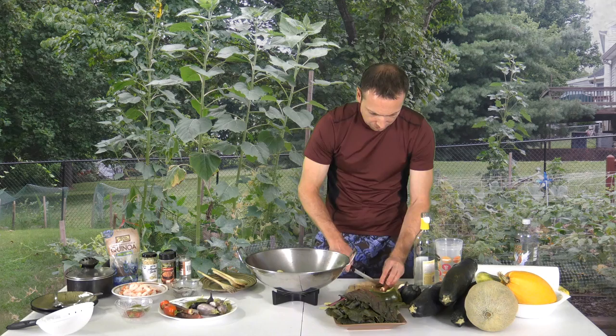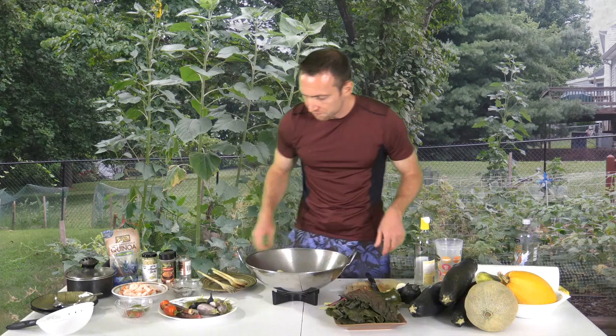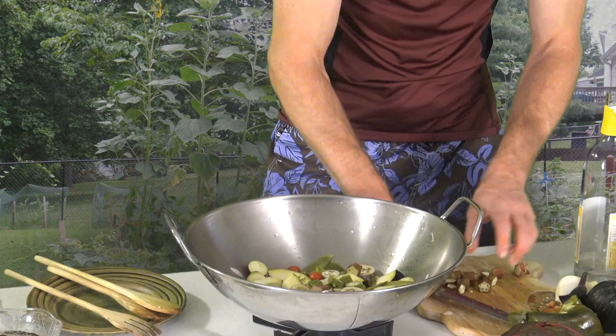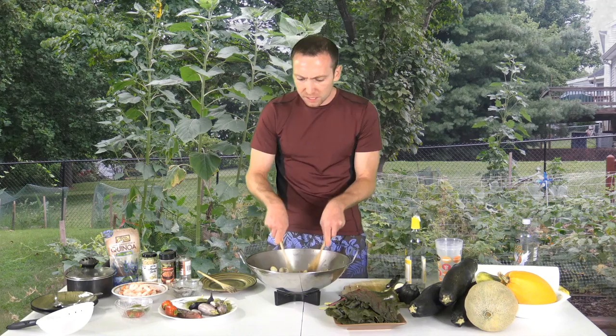Okra is great — let's put it into the stir fry. This is red okra, similar to green okra, and it grows really well around here in Tennessee. Let's mix a little bit and I'm going to chop up some fresh basil, cilantro, and lemon basil to top it off.